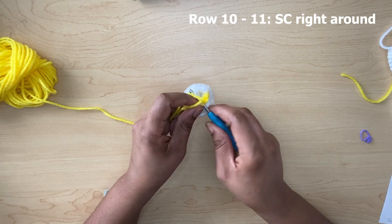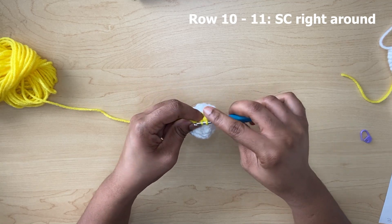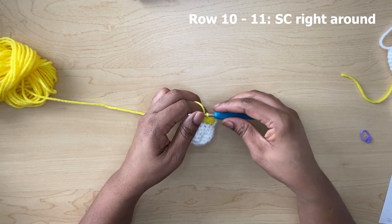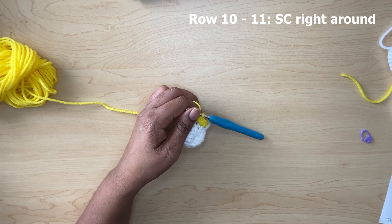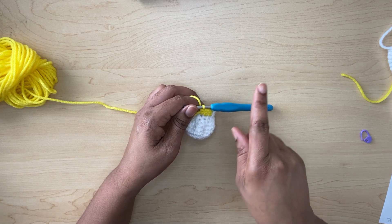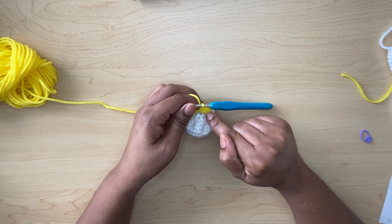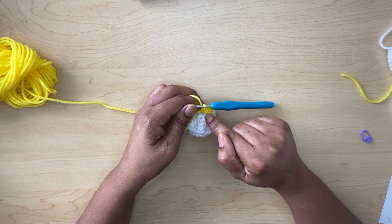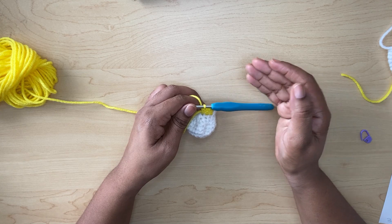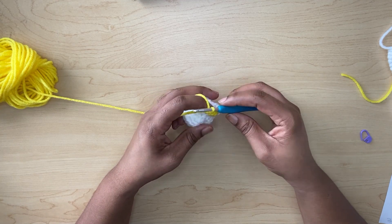We're just going to be doing two rows of single crochets. Weave in your end while making single crochets. I will be doing row ten and row eleven as well — only single crochets in each stitch for rows ten and eleven, and that's where we will complete our foot.